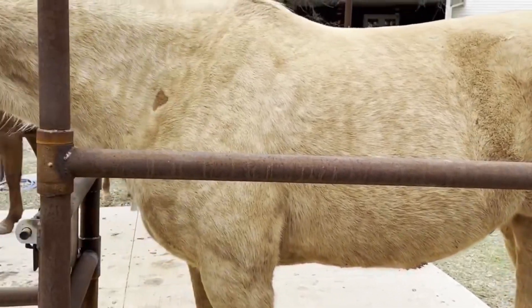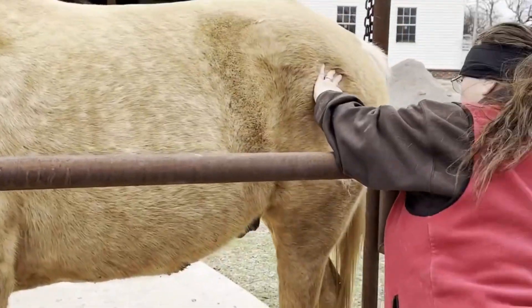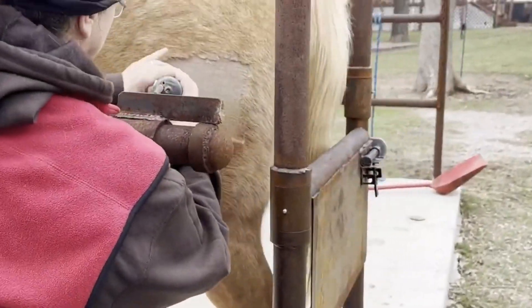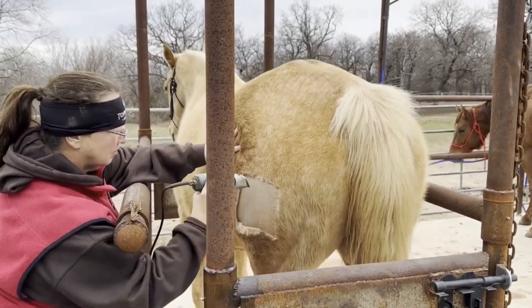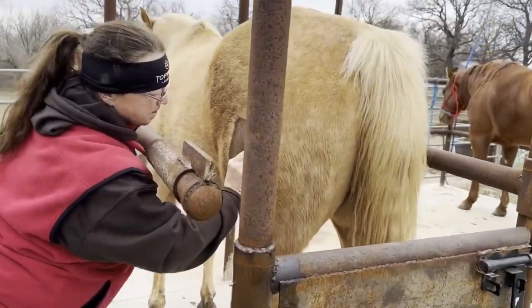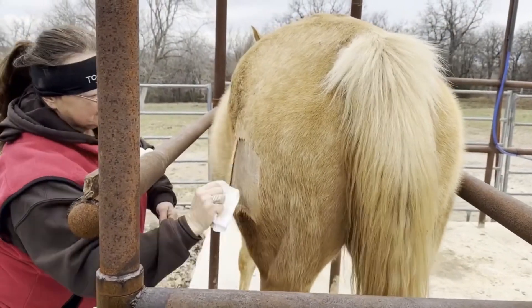We're going ahead and doing the same thing. You can tell he just has a little bit of light sedation to keep him relaxed and comfortable, and we're clipping the area for our freeze brand. He'll be the first ever horse to carry this brand, and if I say so myself it looks really good on him. We go ahead and clean the area with the alcohol and get ready to apply the brand.